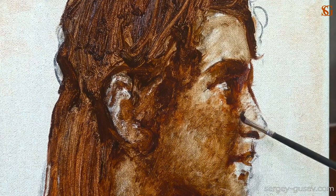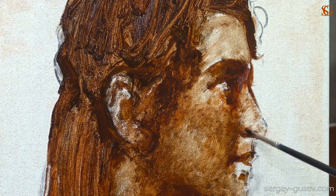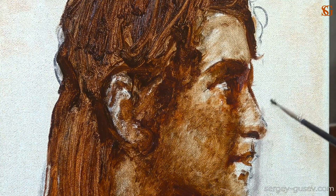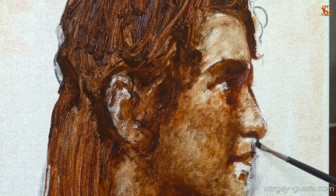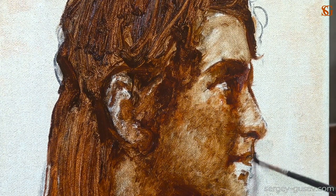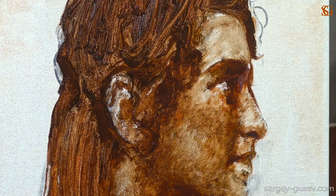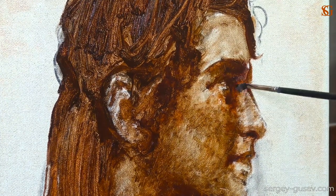Let's work on the lightest area, which is probably the nose. Don't forget to correct the shape of the nose — it's quite important for likeness. Correct the tip of the nose, its shape, and the shape of the wing of the nose. Those small things are extremely important for likeness. When making a master copy, we must care for even such small details.